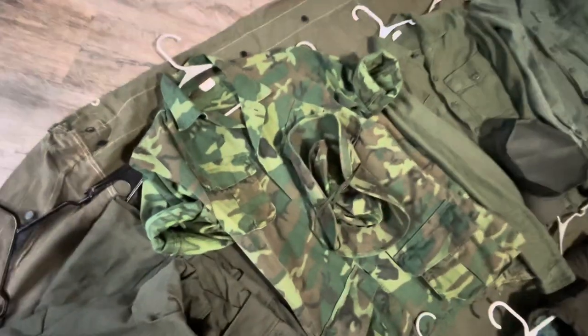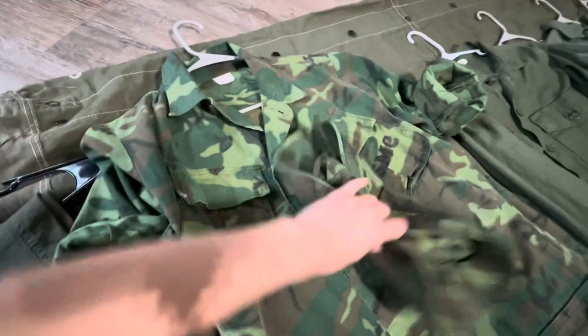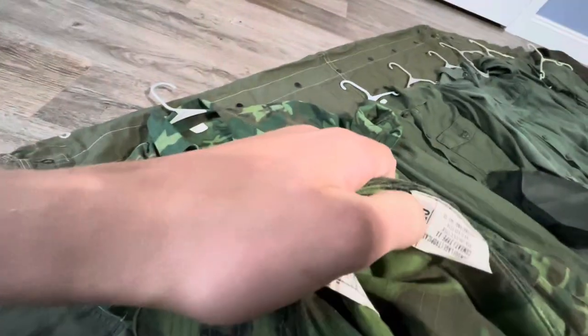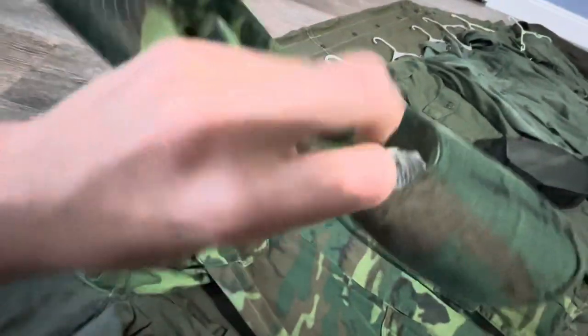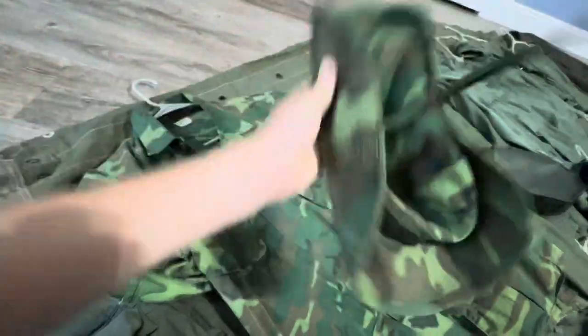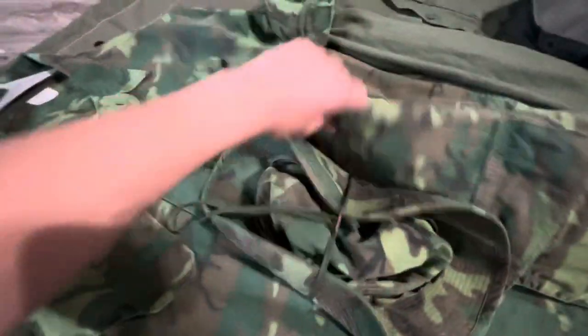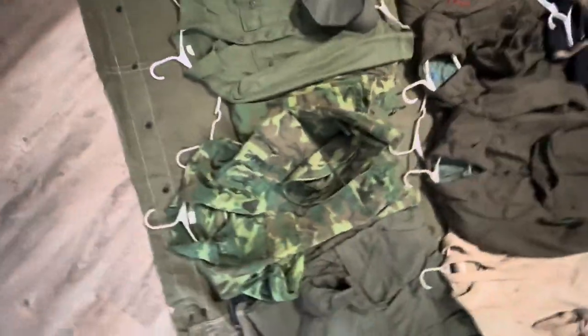Second off, these are all originals. I've got my full ERDLs. I've got a cap dated, I think, 1968, and I've got a top dated 69 with a USMC stamping, and bottoms also dated 69. Those are really cool. I bought these myself because these were the type of fatigues my grandpa wore when he was in the Marines.